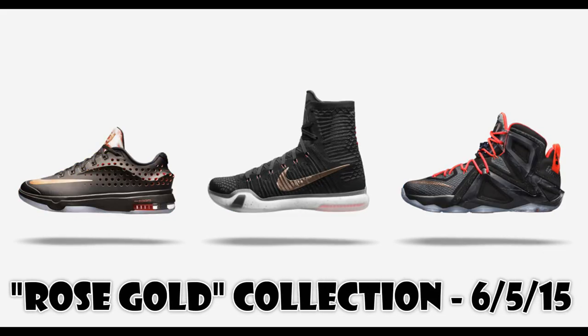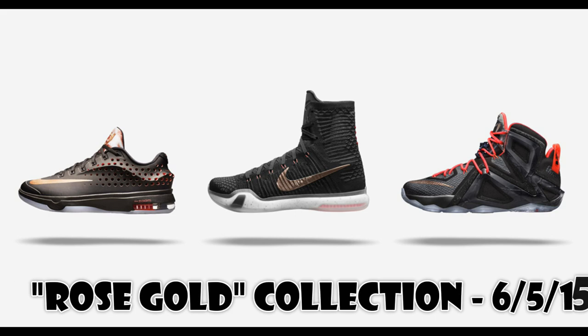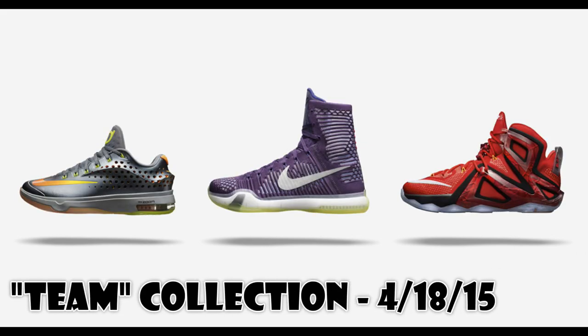So here we are, this is the Elevate collection. Not really a fan of these. The Kobe one looks like an Easter colorway, and the rose gold is my favorite just because it's a predominantly black collection — it also gives you that higher-end feel, like a rose gold watch.